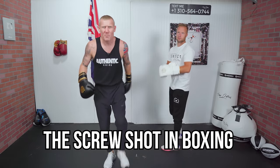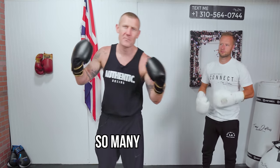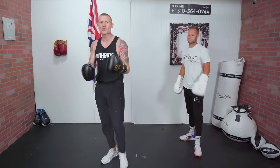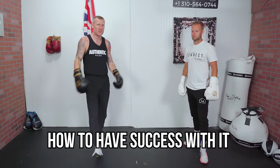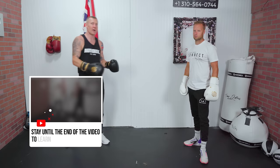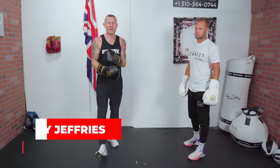The screw shot in boxing — this is a difficult punch to throw, but it's got so many benefits to it. In this video I'm going to show you exactly how to throw the screw shot, how to have success with it, and also at the end of the video I'm going to show you how to use the screw shot to set up some body punches as well.